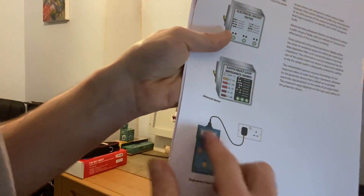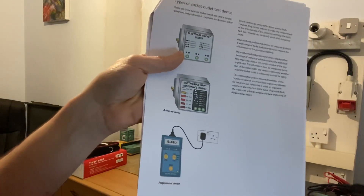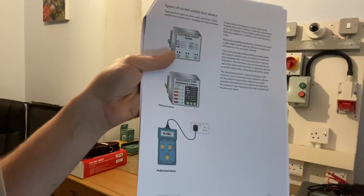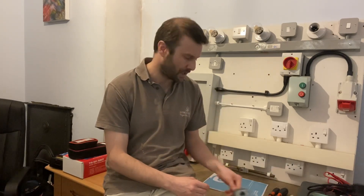A professional device might be like your MFT plugged in giving you an earth reading — but they're still limited by what they can do. The only way to prove a ring circuit is fully functional is to do your R1+R2 testing, your R1+Rn figure-of-eight, and insulation resistance before putting it into service. People using these as a final check before walking out the door are leaving a lot of potential discrepancies behind.